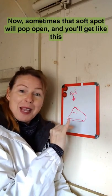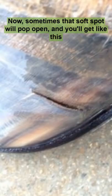Sometimes that soft spot will pop open and you'll get this weird horizontal-ish crack that seems to have appeared from nowhere.